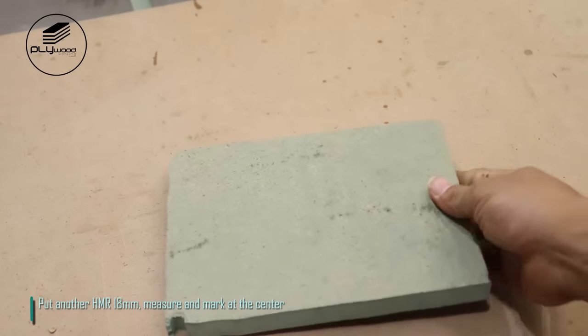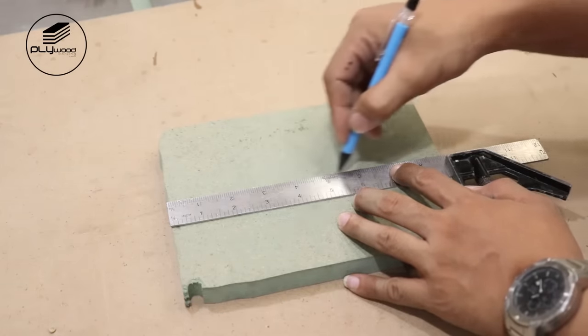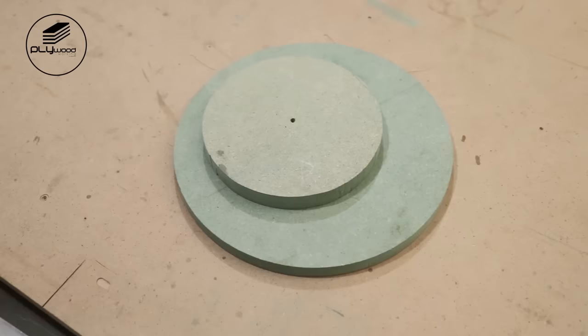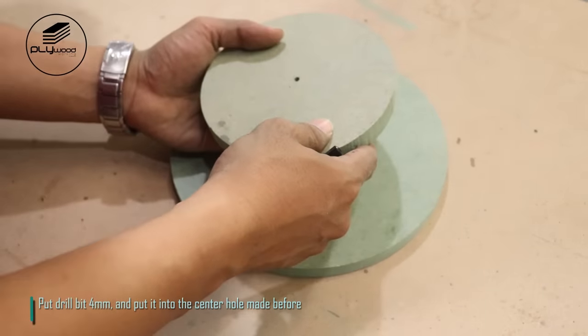Put another HMR 18mm, measure and mark at the center. Then use the router jig to make the circle. Put drill bit 4mm and put it into the center hole made before.